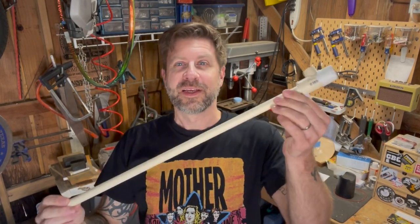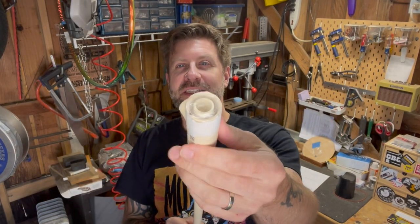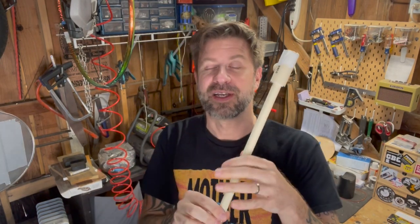Well howdy folks, welcome back to my channel and the workshop. You might recognize this from a recent video — this is a membrane reed, just a couple pieces of PVC with a little piece of plastic stretched across the end. When you blow through it you get a sound kind of similar to a clarinet. I'll link that video in the description, but during that video I said it'd be great if you could drill some holes in here so you could have fingering similar to a flute and actually play multiple notes.